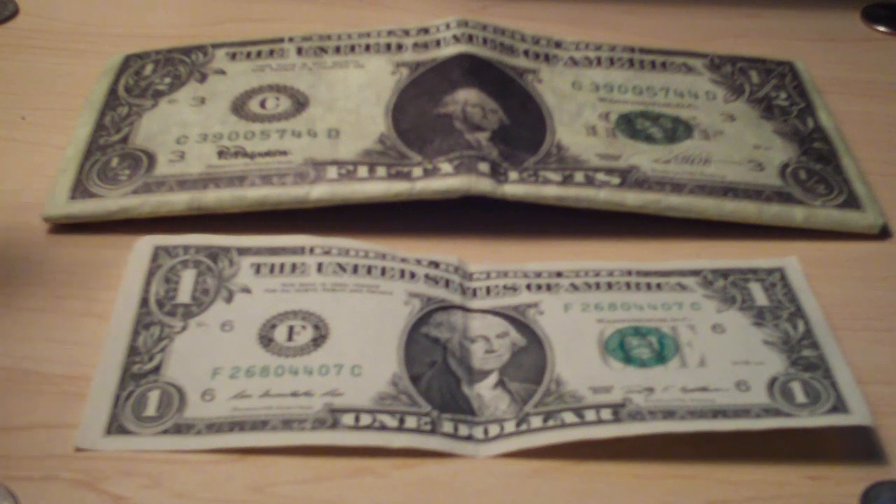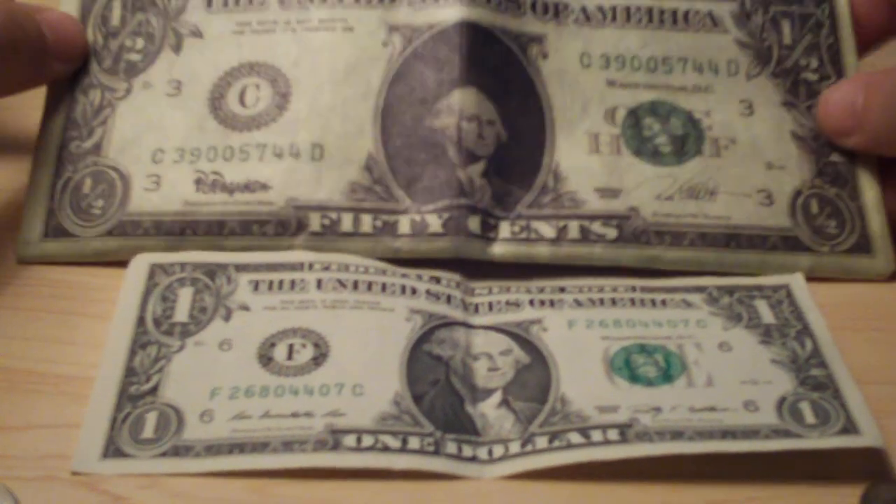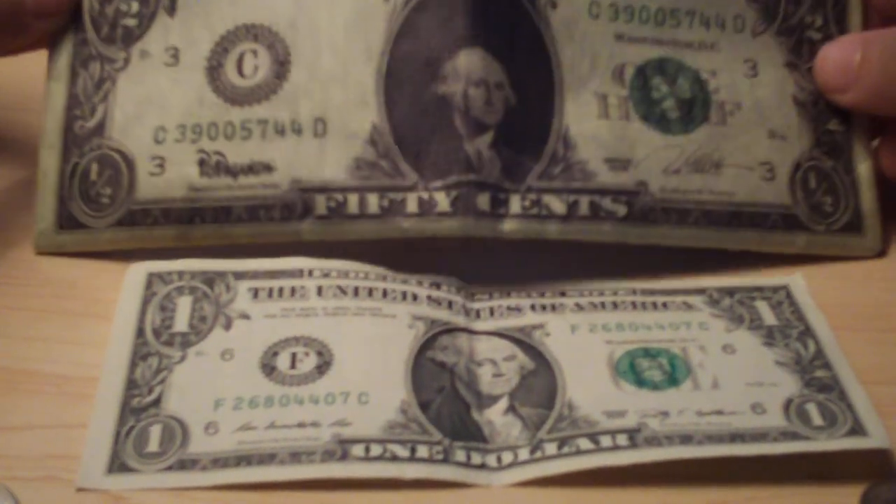Hey there, what's up guys. Today I'm going to be doing a review on the half-dollar Mighty Wallet right here. So let's go ahead and get this thing started.